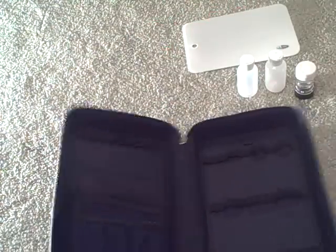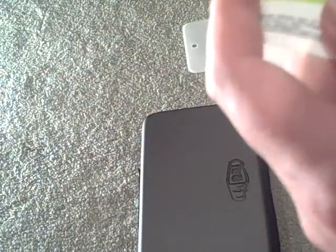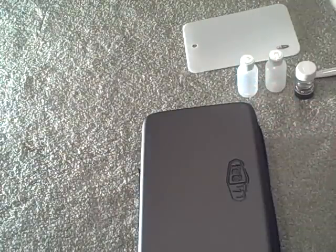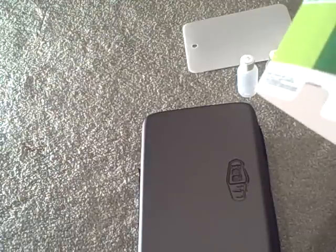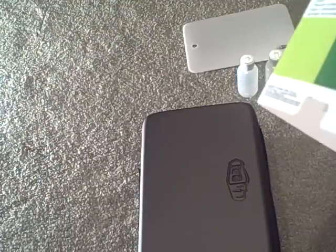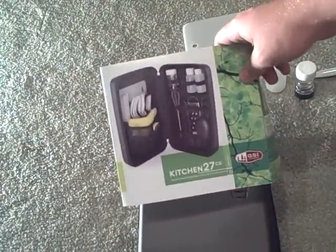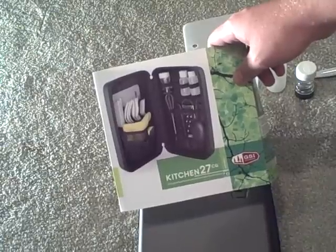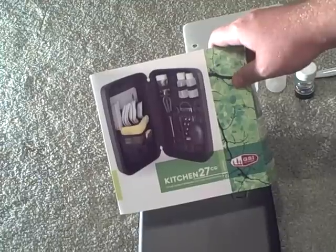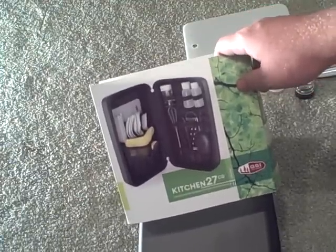It's the GSI Kitchen 27. The travel dimensions are 12 inches by 8.125 inches by 3.125 inches, and it approximately weighs two pounds and one ounce. If you're looking for a gourmet kitchen set, the GSI Outdoors Kitchen 27 is definitely one to check out — perfect for any extended trip or for multiple people, since it comes with forks, knives, and everything.